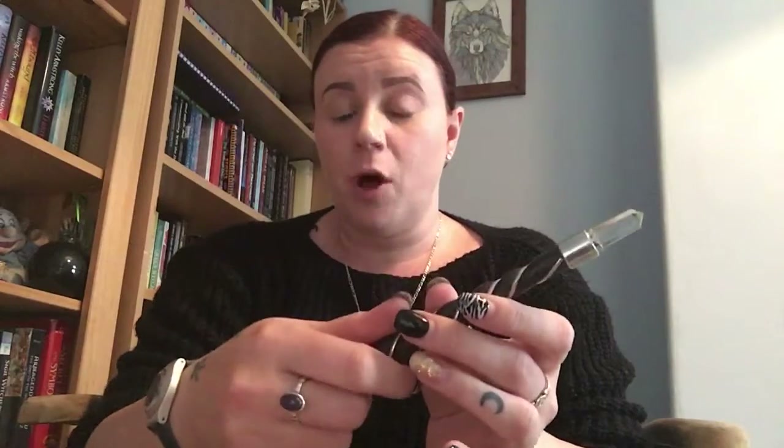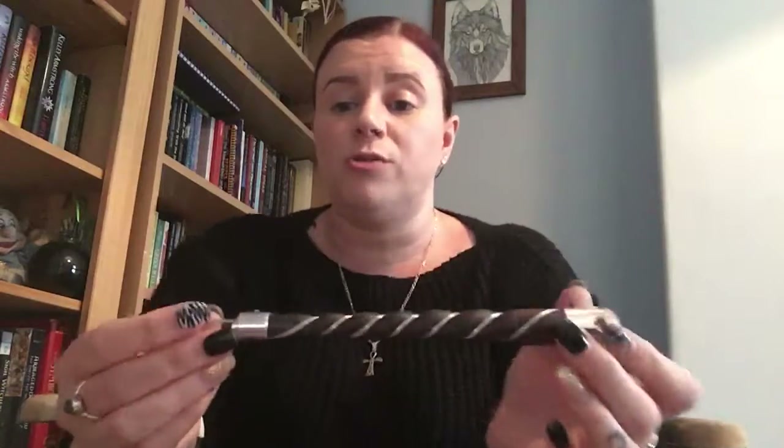When I work with this wand, I picture the energy going from my hand — I hold it so the ball sits in my palm — directing energy into the wand. I feel like it twists up the wand, winding and building up momentum before it shoots out of the crystal point to wherever I'm directing the energy. That's what I love about using this wand.